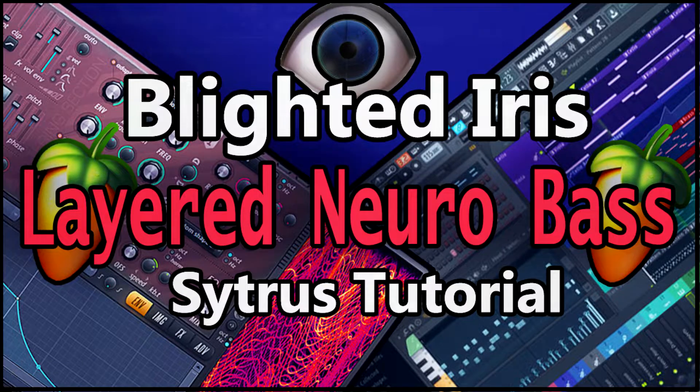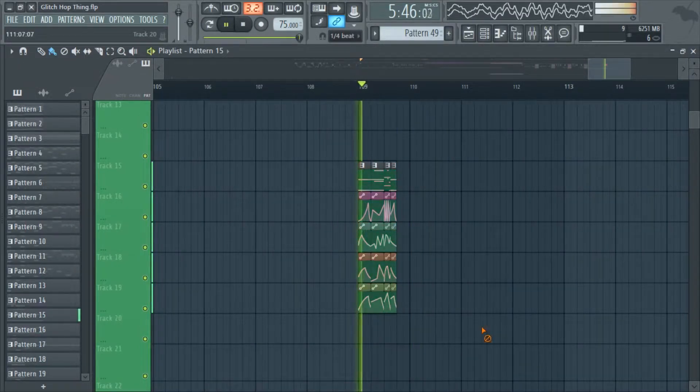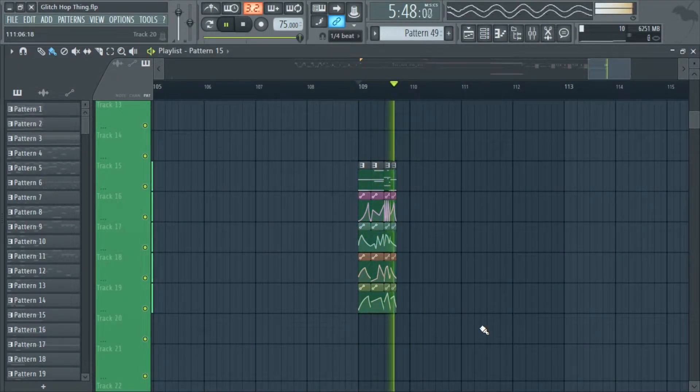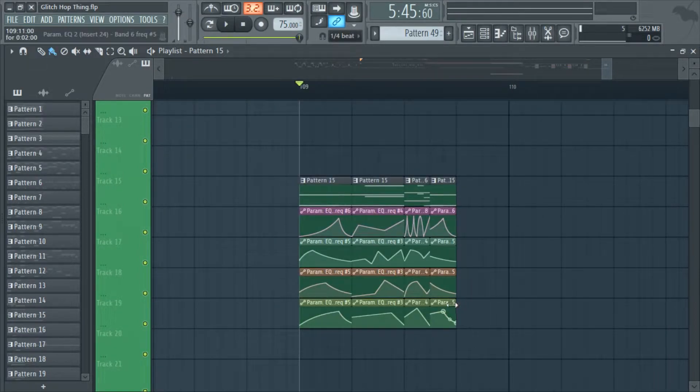Hello everyone and welcome back to a brand new video. Today we're taking a look at this sound, so thank you very much for choosing this video — let's hop into the tutorial.